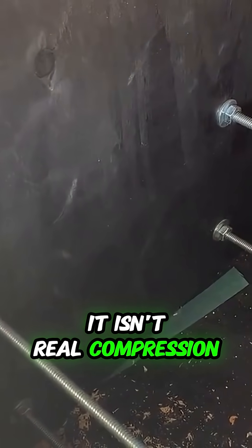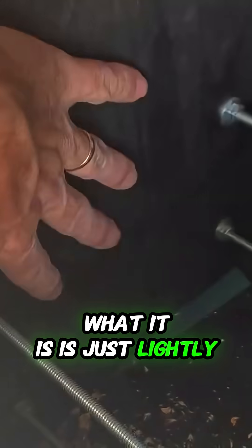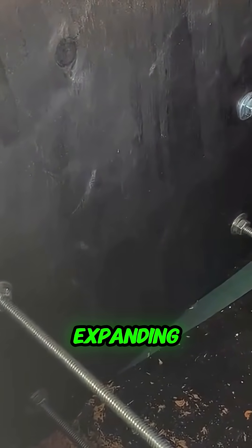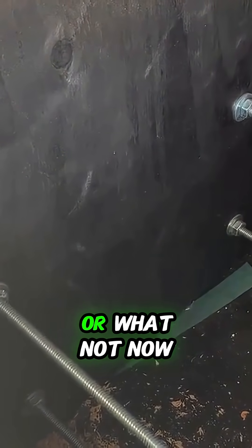Now, it isn't real compression. What it is is just lightly holding them with a light amount of pressure, holding them all in place and keeping them from expanding, shrinking, or moving.